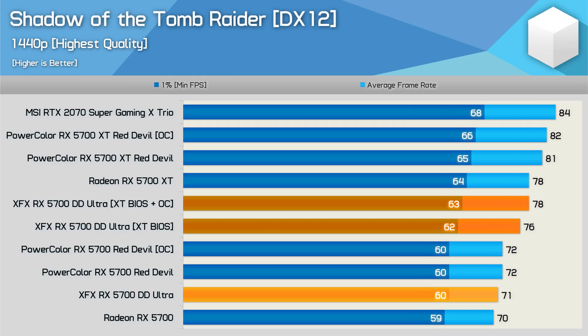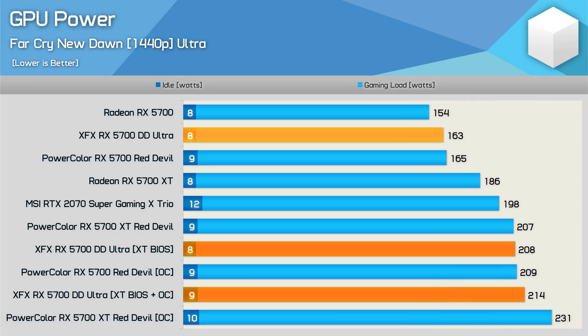In Shadow of the Tomb Raider, we saw a 7% boost to the average frame rate once the 5700 was flashed, and a further 3% from the manual overclock. That allowed the XFX 5700 to deliver stock 5700 XT performance — pretty impressive stuff overall.